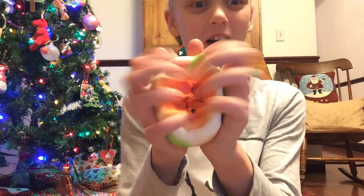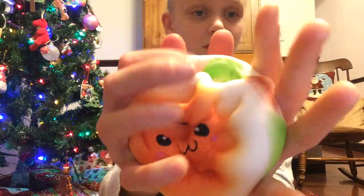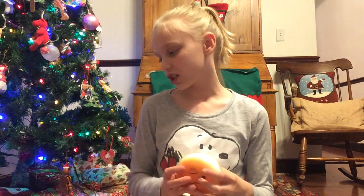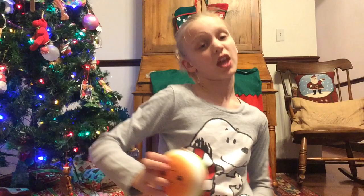I can't believe I got this — it's so awesome! I hope you guys enjoyed this video. Please comment down below what you think about this squishy, because I love it! Please comment, like, and subscribe. Question of the day: do you like hamburgers? Leave it down below in the comments. Bye!